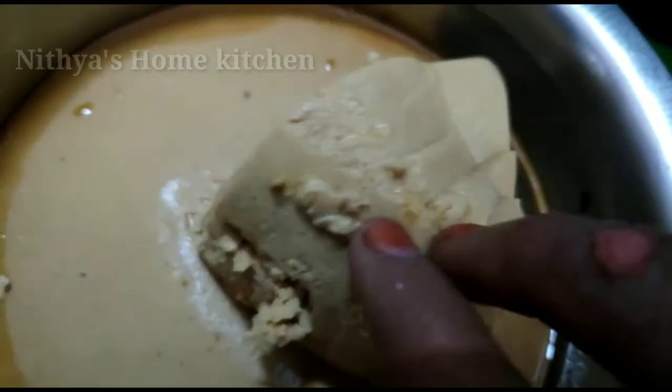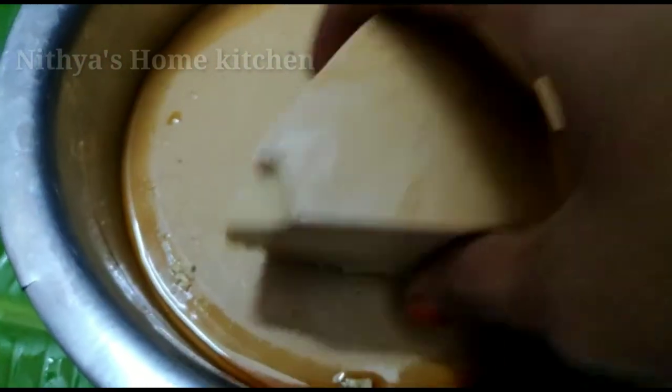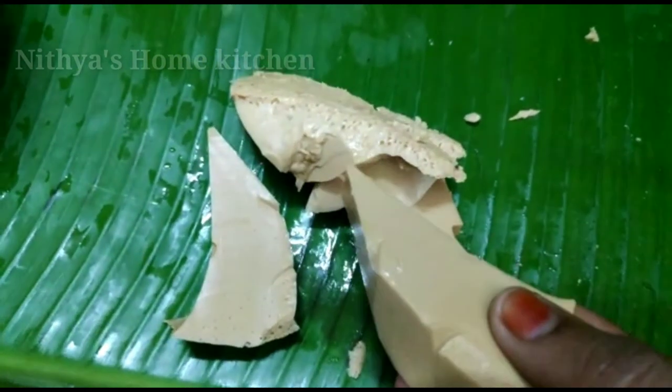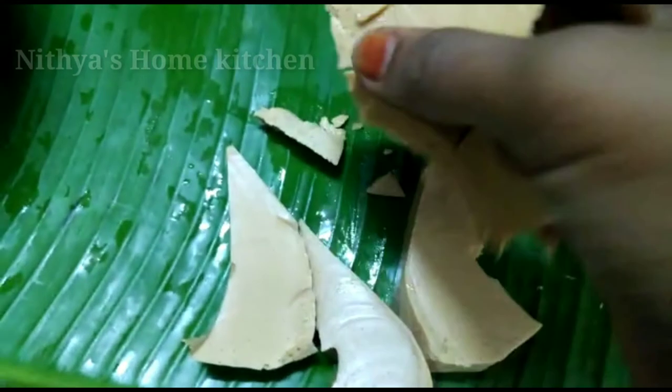I will add white sugar to the white tower. I will cut it. It is great.